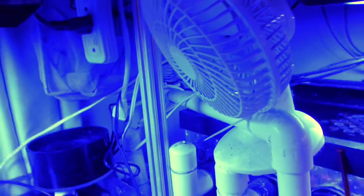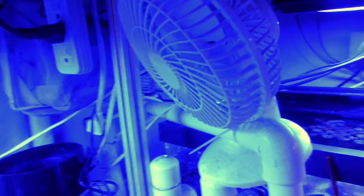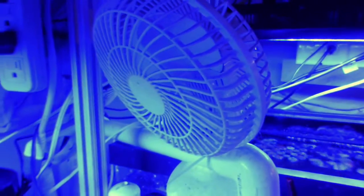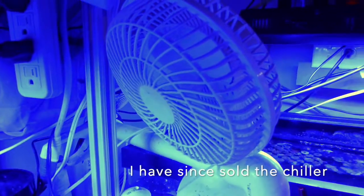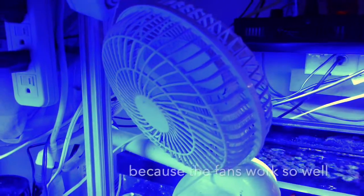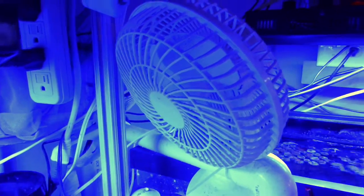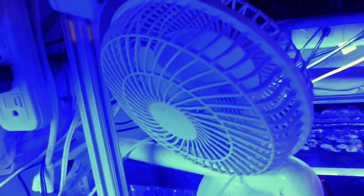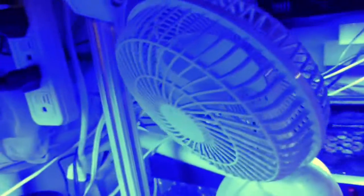The nice thing about this is it uses very little power and it only runs when you need it. The controller I'm working with I got when I bought a chiller some years ago — it's a more expensive unit. But they've got some cheap ones on eBay and Amazon now. I know there's an Inkbird one, and I think that's like 30 bucks or something like that.